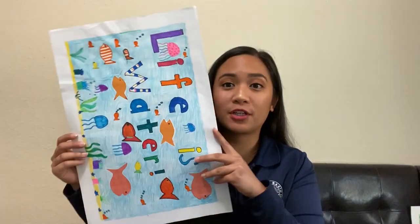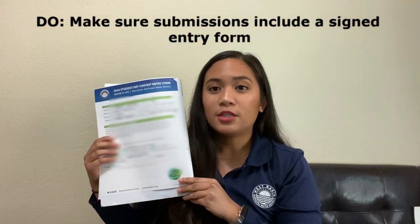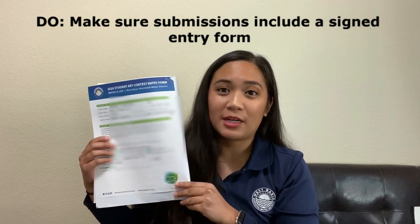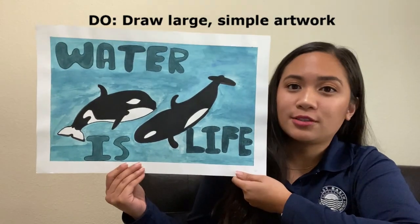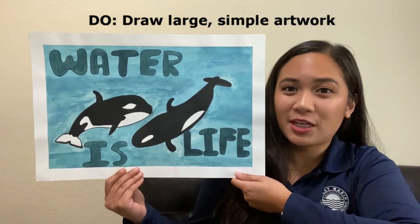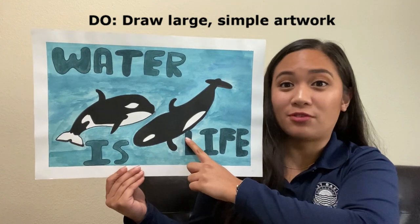Do not draw vertically or without a one inch border around your artwork. Do make sure that all submissions, whether mailed or emailed, include a completed parent guardian permission form, just like this one. Do make sure that you have large, simple artwork — this helps make sure that our judges can understand what you're displaying on your piece of art.